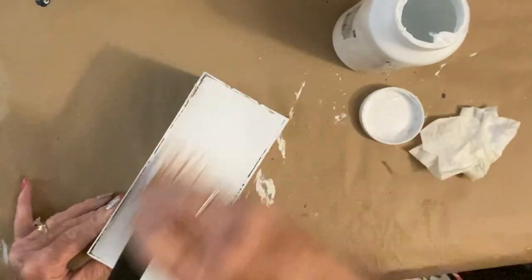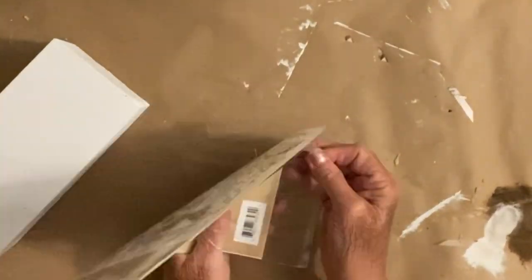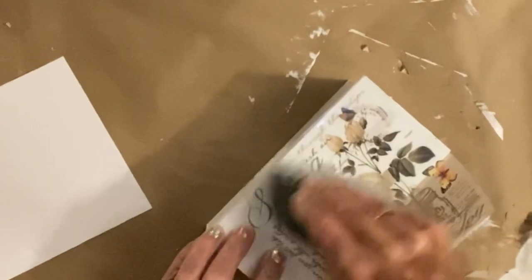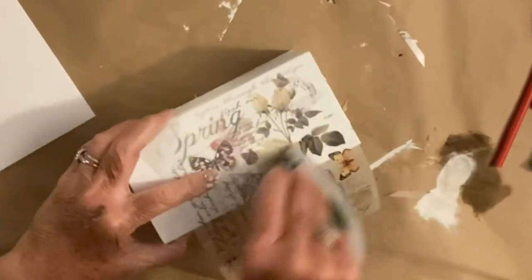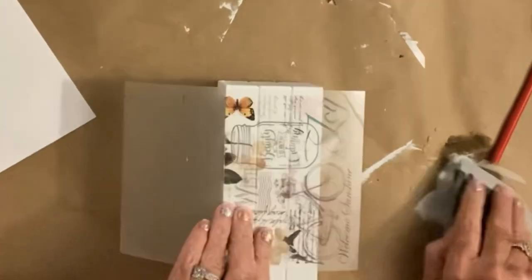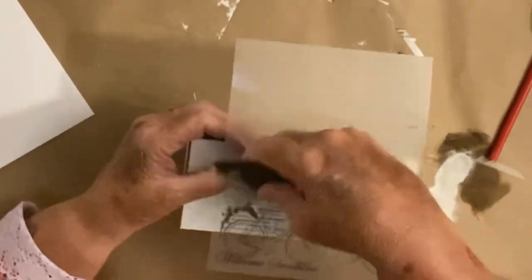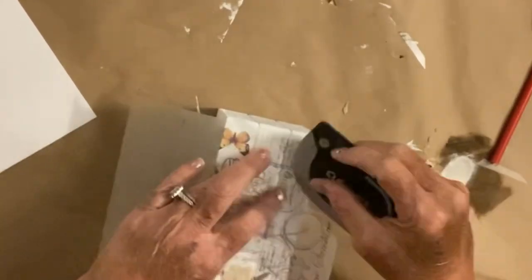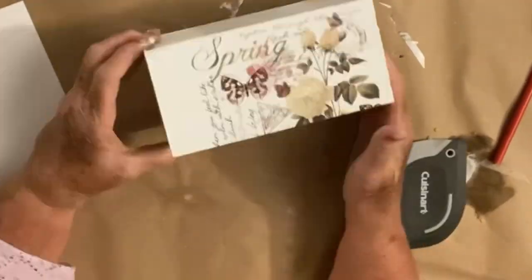Once I got it covered up, I put a rub-on transfer on it — another one of the rub-on transfers that Michelle sent me. It's actually the one I have been looking all over for and I love it. It is my absolute favorite Dollar Tree rub-on transfer ever. I'm obsessed with this transfer — if I had a hundred of them I'd use a hundred of them. I'm just going to take my little squeegee and squeegee the whole thing on there all the way around the box. It really is that easy — you can use your fingernail, a squeegee, a credit card, basically anything.